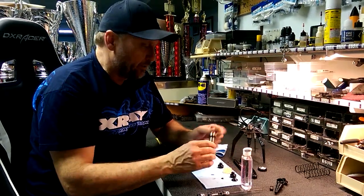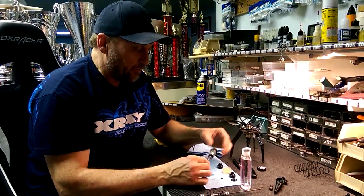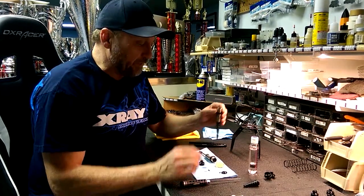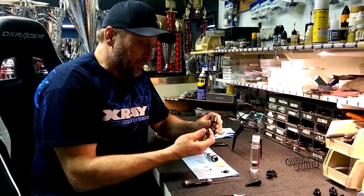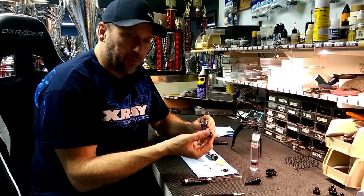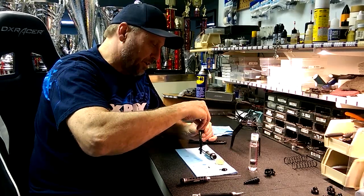Then I'll fill up the shock. I've got one filled here to show you, and I've just been here for quite a while so the air is completely out of the oil. I'm going to take my shock cap without the bleeder screw in it, but the bladder is in the cap, and I'm going to put it on the shock.